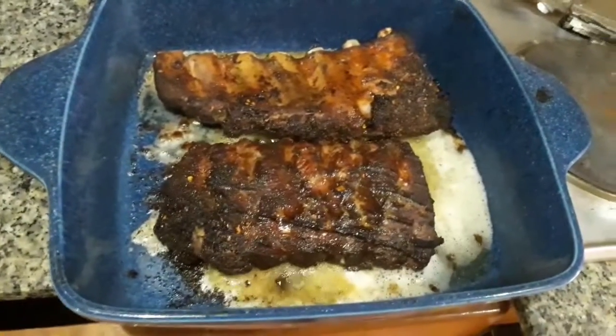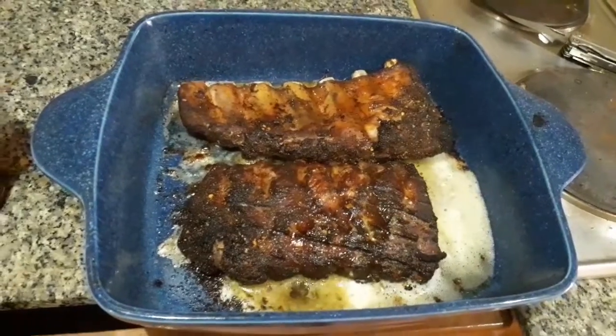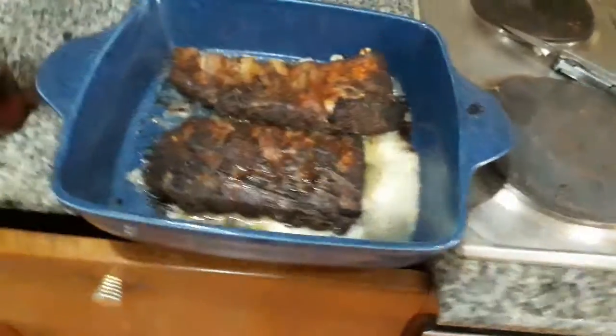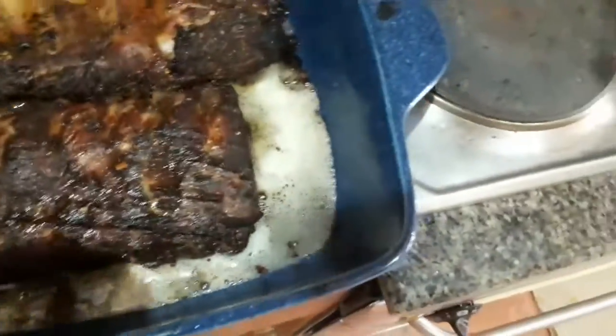Don't they look good? I left them in in the end for about 30 minutes on full electric heat of 250. Have a little look at them on either side, shall we? There we go.